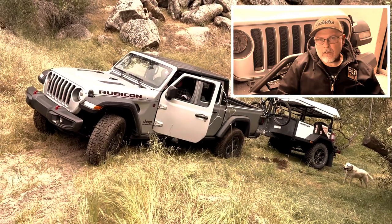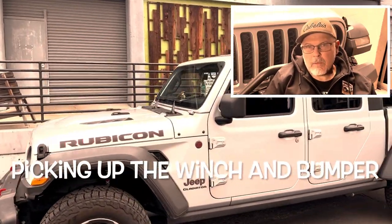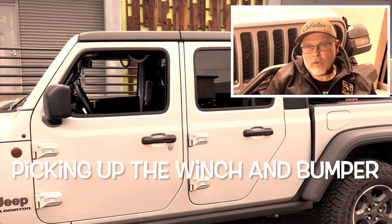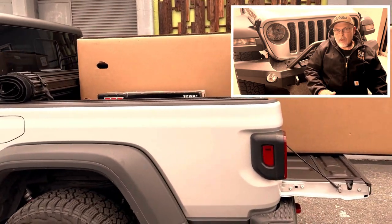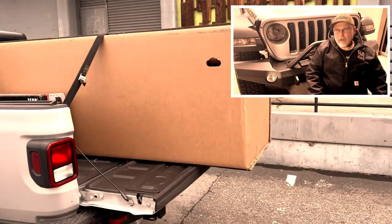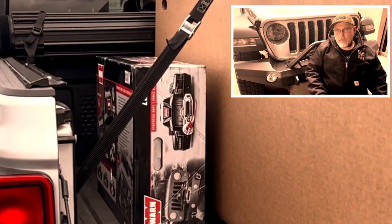This video is not sponsored. All these parts I bought with my own money and I chose them because I thought they were the best parts for what we do with our Jeep. Made in USA was a huge factor in picking out these parts and I'm happy to say all the major parts are made in the US.